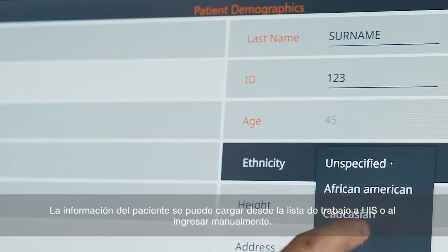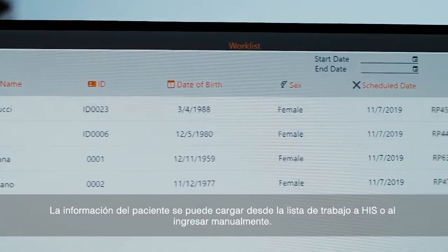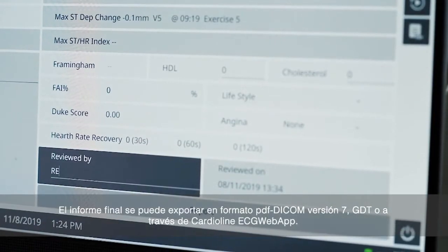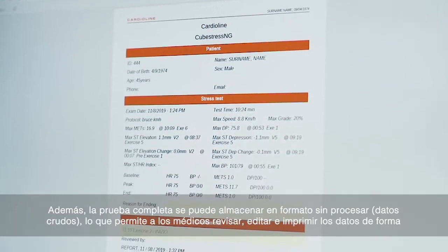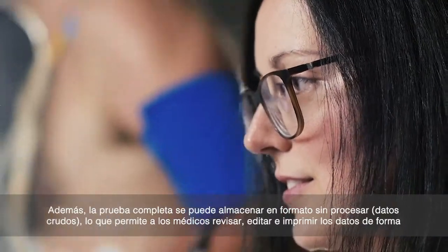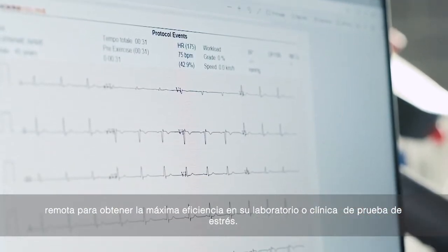Patient information can be uploaded from a worklist from HIS or manually entered, and the final report can be exported in PDF format, DICOM, HL7, GDT, or Cardioline ECG Web App. Additionally, the whole test can be stored in raw format enabling physicians to review, edit, and print data remotely, for maximum efficiency in your stress lab.